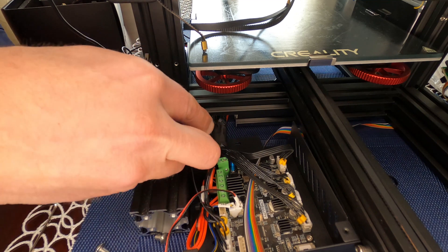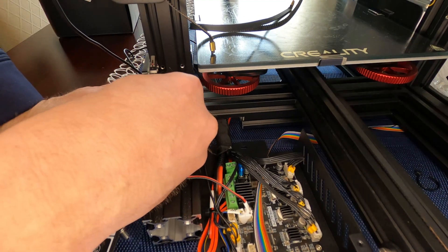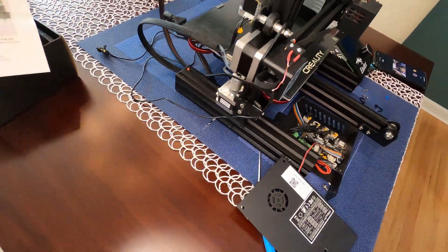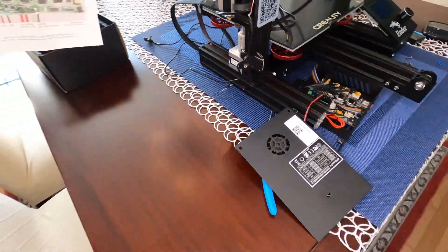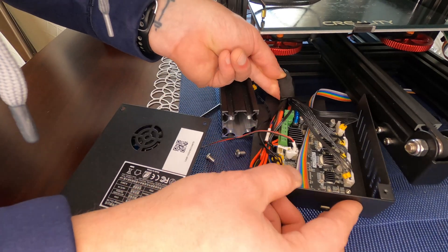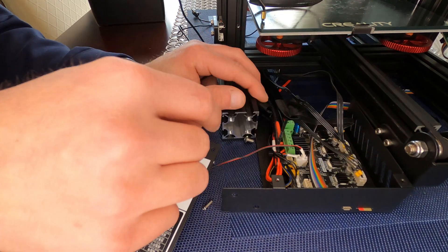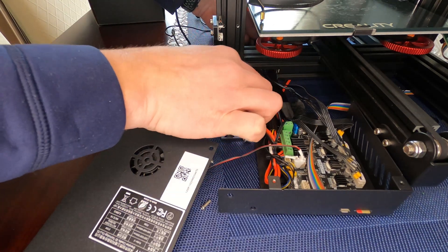There is another zip tie in the back you need to clip. The whole bundle is wrapped with fabric tape. We want to disconnect the Z-axis limit switch and also the Z-axis stepper motor connector, because those are holding the whole assembly in. We need to locate which wire goes to our hot end — it looks like it's this one here.